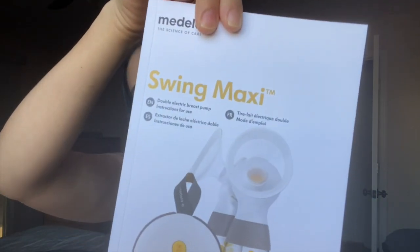The package came with extra cones, a bottle, and a holder so your milk doesn't spill. It also came with a bunch of extra pieces. I'll show you guys what the inside of the backpack looks like and then all the assembled pieces as well.